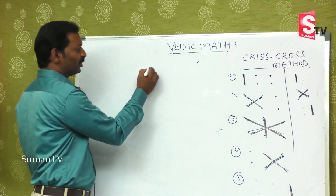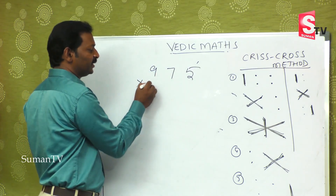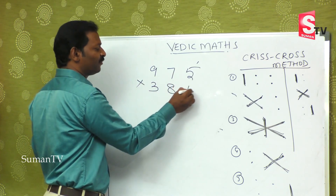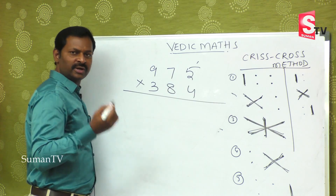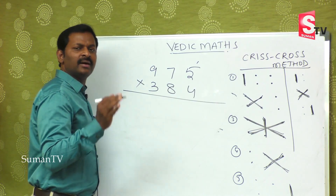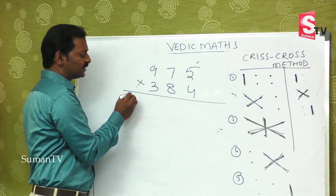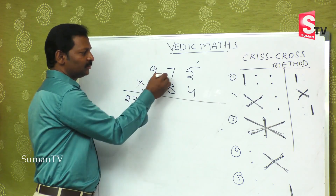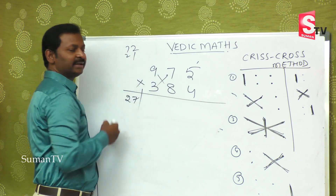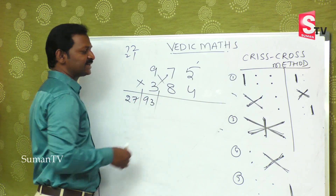Now take a bigger number: nine hundred and seventy-five is multiplied by three hundred and eighty-four. It may take hardly six to ten seconds. First step: this is twenty-seven. Next step: seventy-two plus twenty-one — in the mind, seventy-two, twenty-one, that is ninety-three. Second step over.